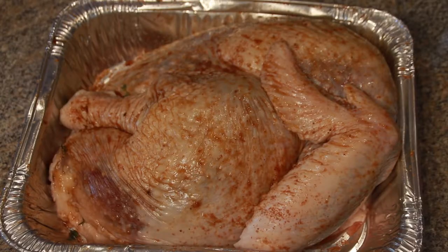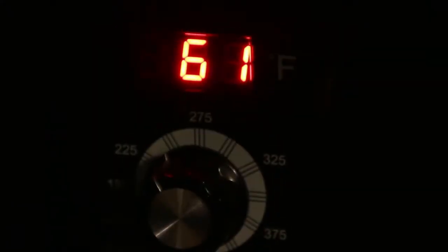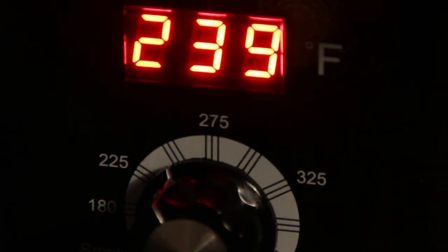Once both halves have been rubbed down, we're going to stick them in the fridge until we're ready to smoke. It's now 5 a.m. on Thanksgiving and we're getting our pellet grill warmed up — it's set for 250 degrees.